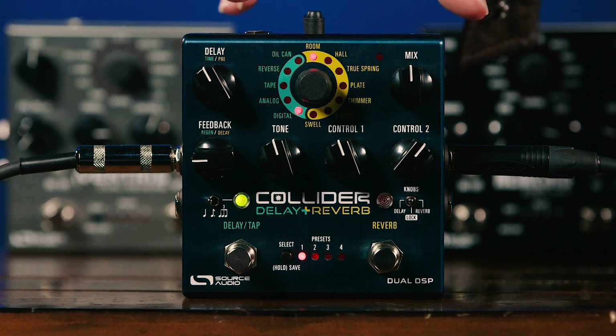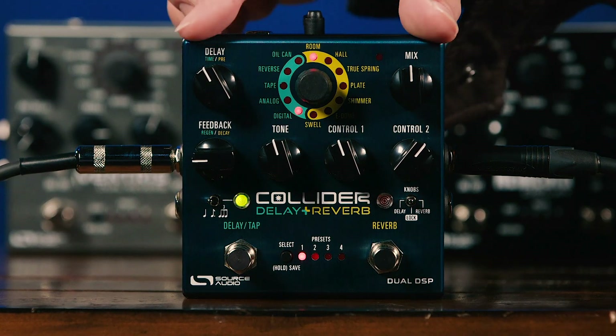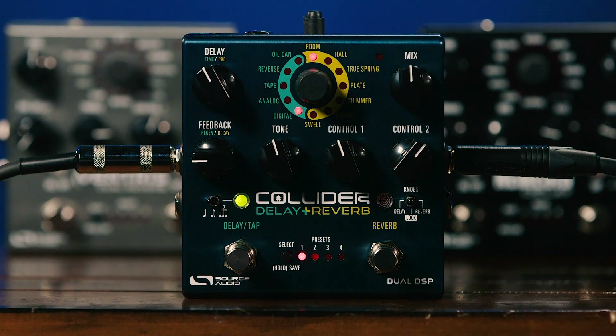One other very powerful feature of the Collider is that you can configure it as a dual delay or a dual reverb. So if you don't want delay and reverb at the same time — if you'd rather have two different delay settings or two different reverb settings — you can do that as well. And remember, we can route in mono, dual mono, or stereo.